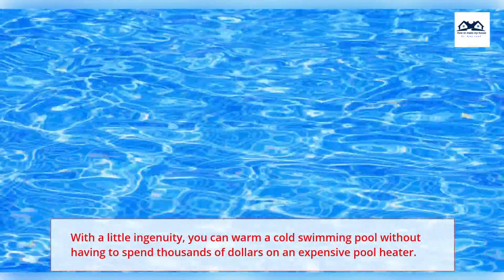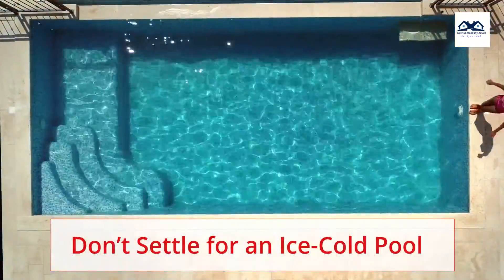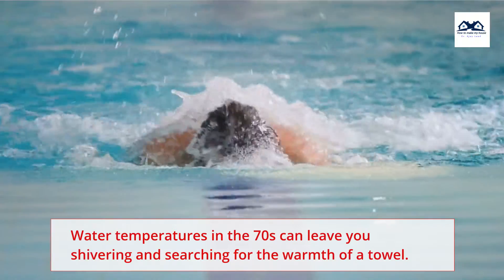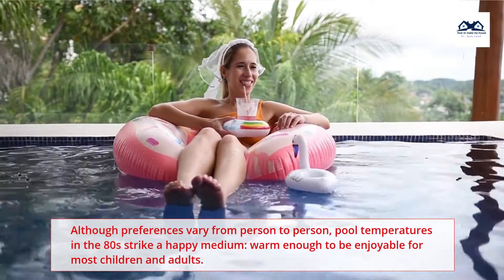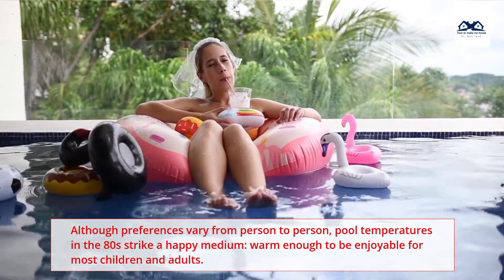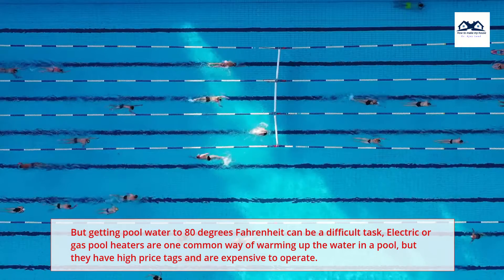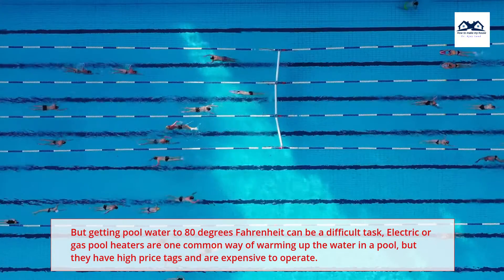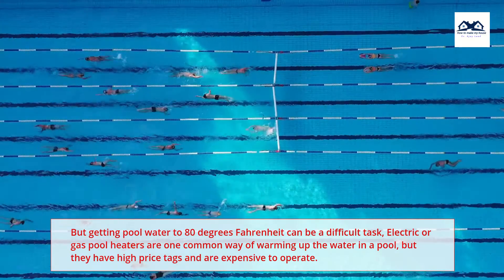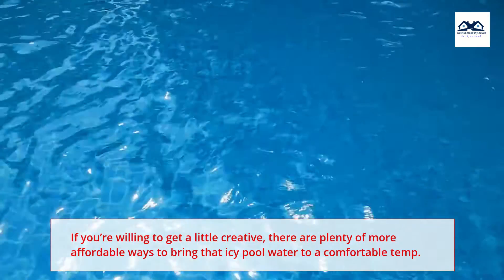With a little ingenuity, you can warm a cold swimming pool without having to spend thousands of dollars on an expensive pool heater. Don't settle for an ice cold pool. Water temperatures in the 70s can leave you shivering and searching for the warmth of a towel. Although preferences vary from person to person, pool temperatures in the 80s strike a happy medium, warm enough to be enjoyable for most children and adults. But getting pool water to 80 degrees Fahrenheit can be a difficult task. Electric or gas pool heaters are one common way of warming up the water in a pool, but they have high price tags and are expensive to operate. If you're willing to get a little creative, there are plenty of more affordable ways to bring that icy pool water to a comfortable temp.